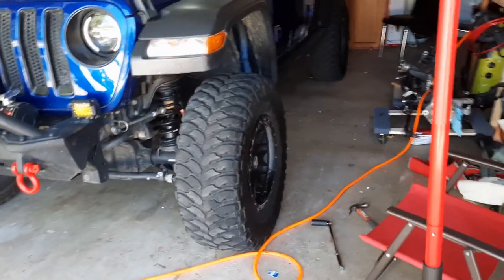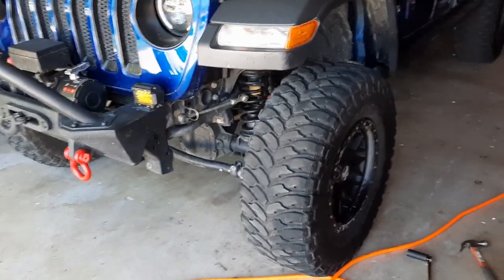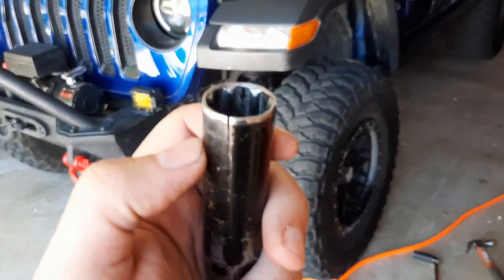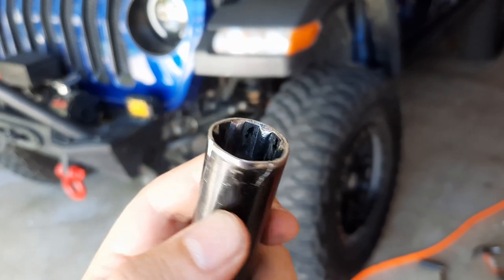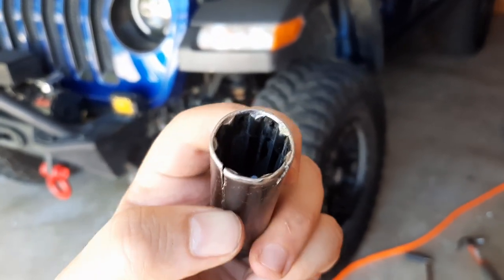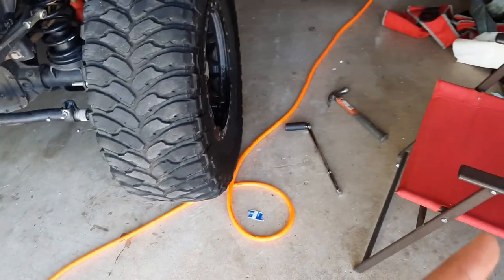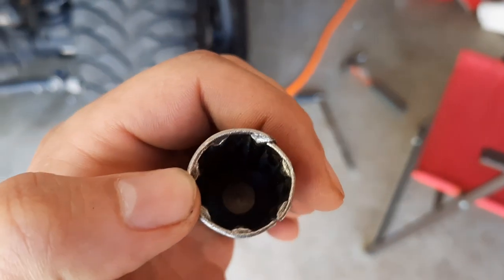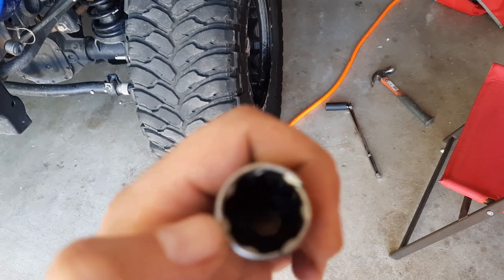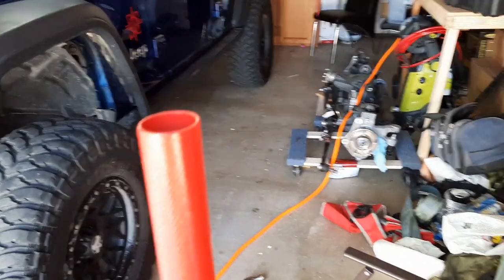I'm taking the lug nuts out while the Jeep is on the ground. Had a little issue here — that's the seven-spline lug nut key, and it just split in two spots. There was one nut on this tire I couldn't get off. I tried the breaker bar, even power tools, wasn't able to. Bought another socket, went to three or four different places to find the seven-spline, but found it. Got both lug nuts out from both tires.